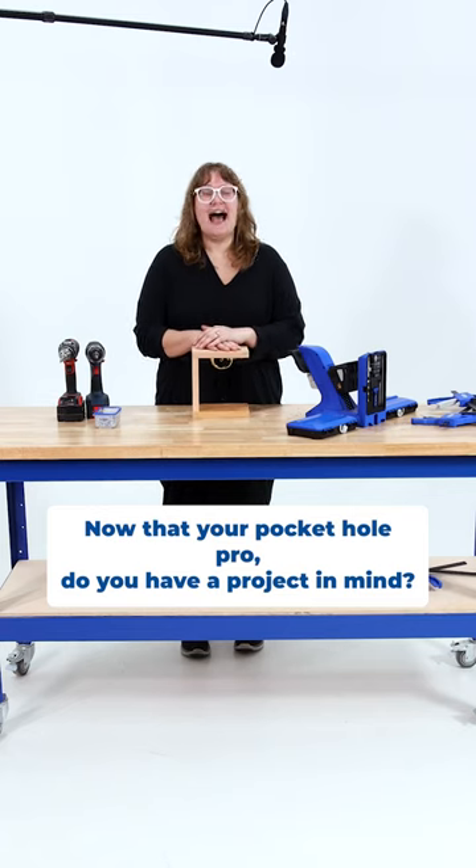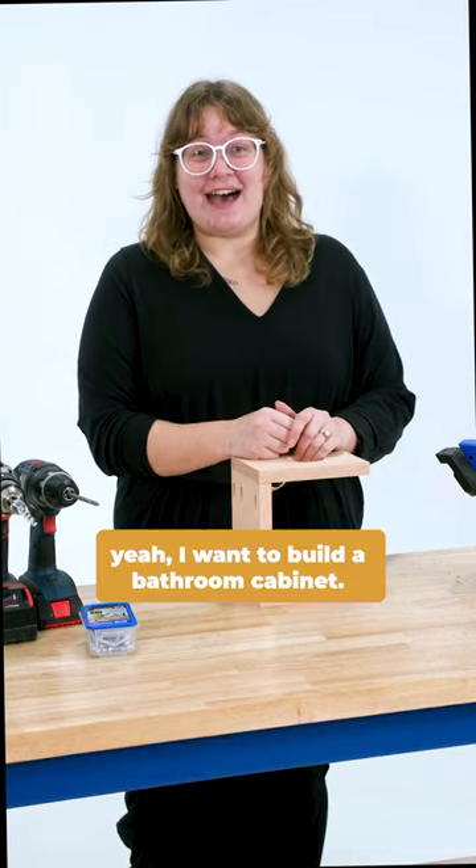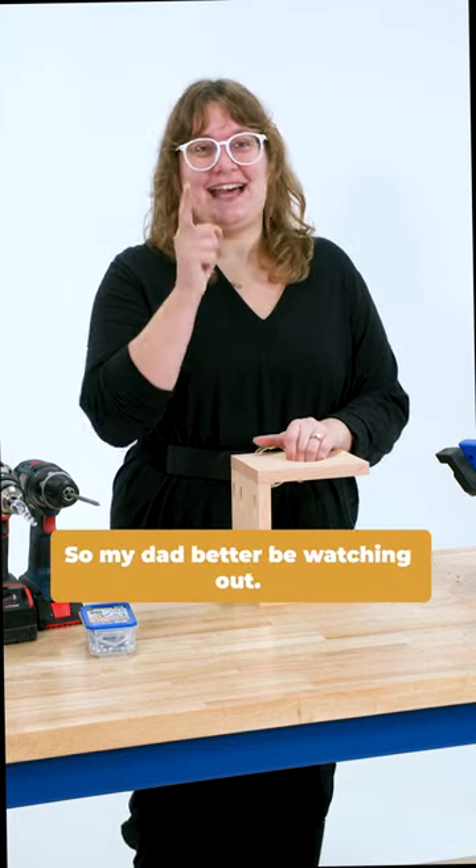Now that you're a pocket hole pro, do you have a project in mind you want to build next? Oh yeah, I want to build a bathroom cabinet, so my dad better be watching out.